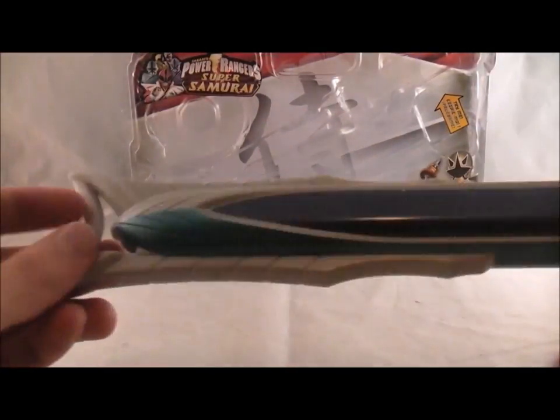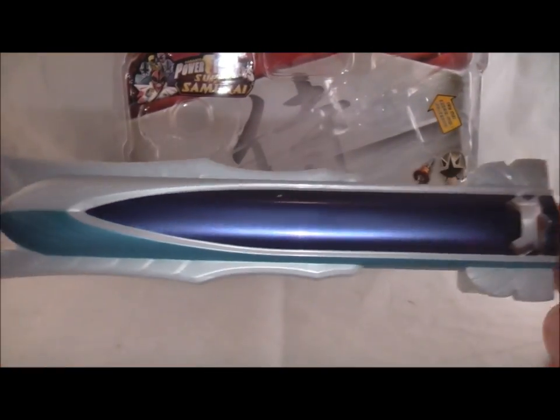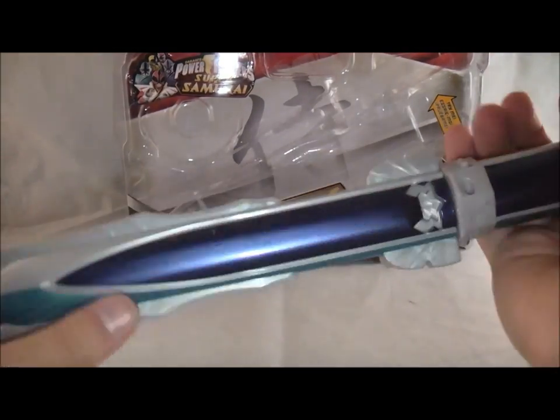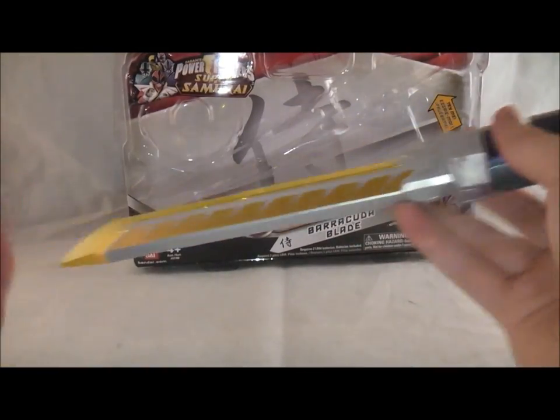Then you have the sheath here, which is the same kind of thing — gray with blue paint. The dark blue actually looks pretty nice. You just slide the blade in there, and it's actually secured so you can't swing it around or accidentally pull it out. You have to push this button to open it up, which is fine.